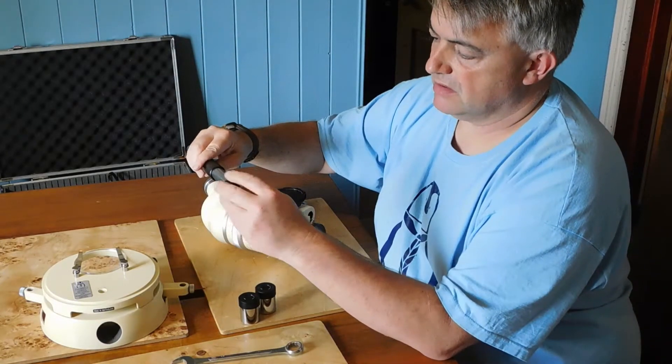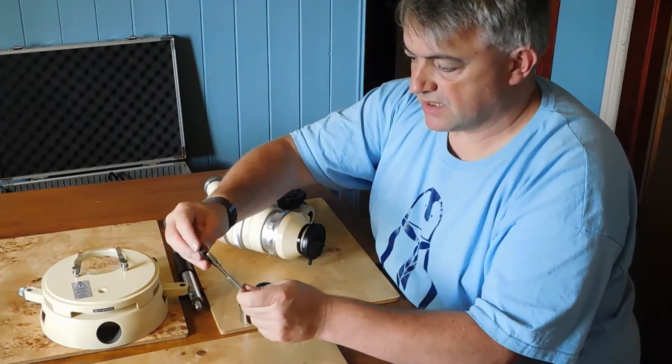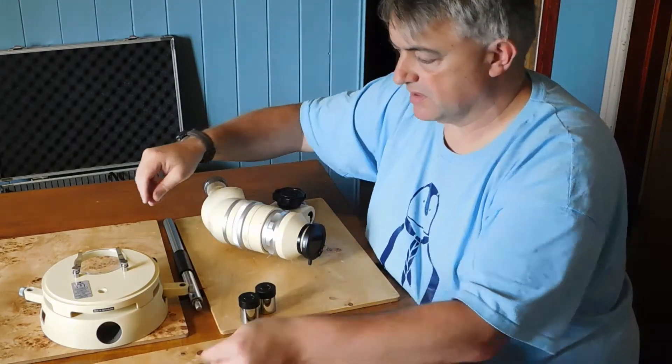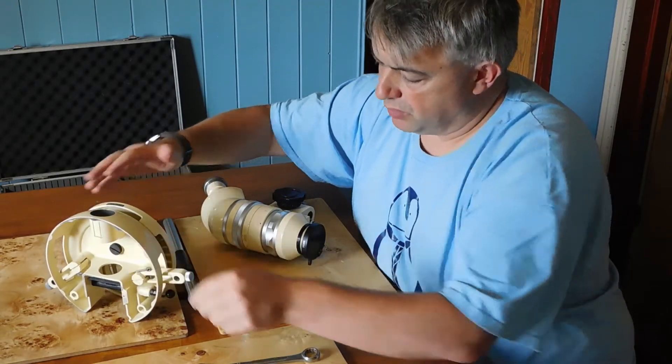So we're going to take the nut off the end of the post. That nut is actually going to sit in the open end of the spanner — the correct spanner for this nut is in the box.